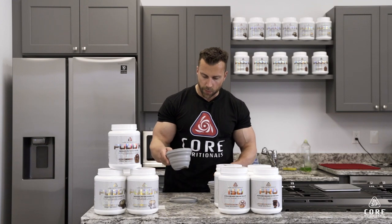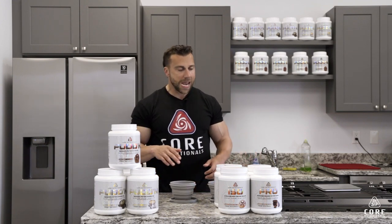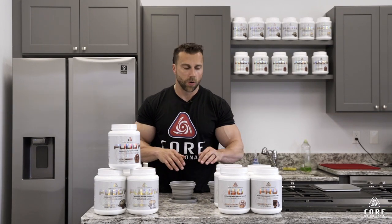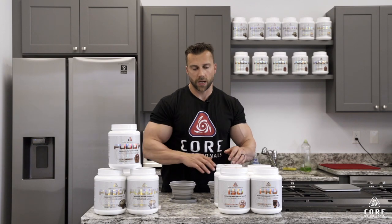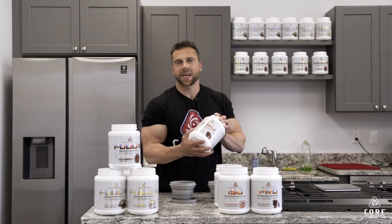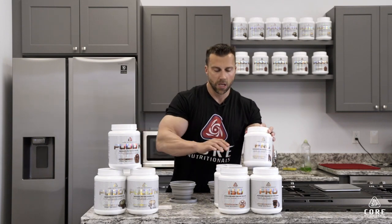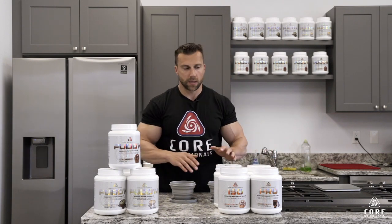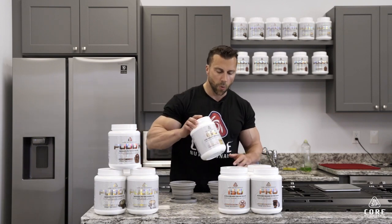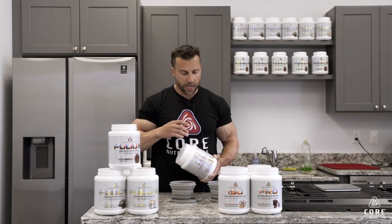In each of these sludge bowls — our Core Nutritionals sludge bowls or pudding bowls — we have a couple different proteins. We have an isolate and we have Core Pro. The isolate is 100% whey protein isolate. Core Pro is a blend of whey concentrate and milk protein isolate, so a little bit slower digesting — a different blend. This is our blended protein and our isolate.